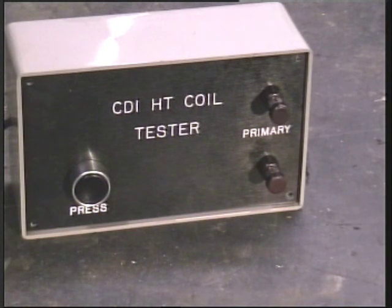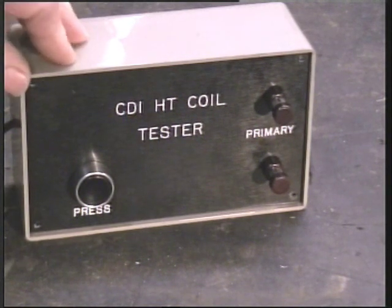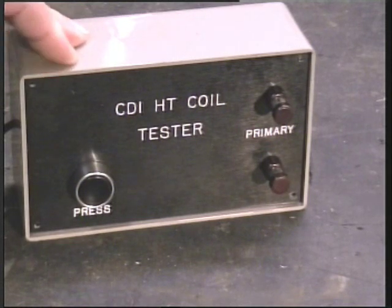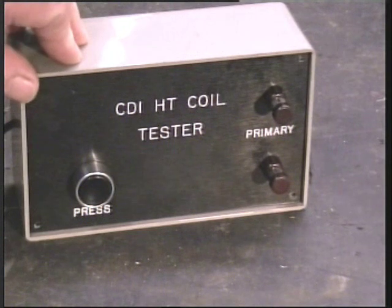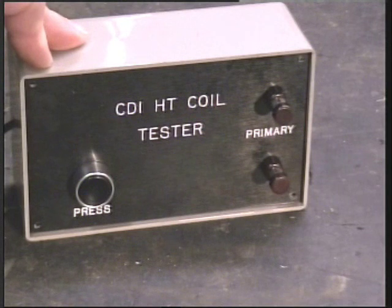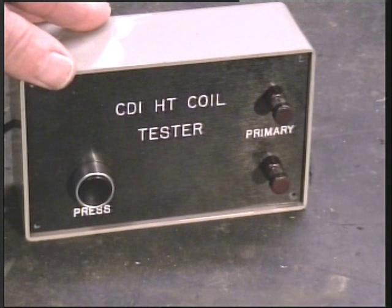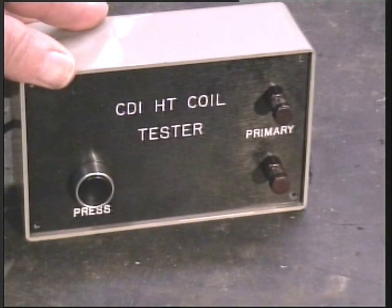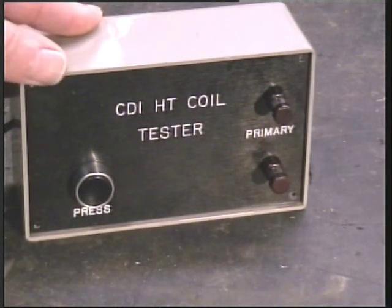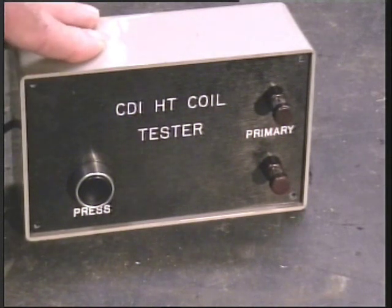Most little engines nowadays - gasoline engines as you call them in the States - use CDI systems. They are far more efficient and more reliable than the old point system. But a lot of the old timers get a bit confused; they equate a thin blue spark at the spark plug as being weak, whereas the old system they often refer to as a fat spark. Well, there's more energy in this little thin one, but I'll leave that for another time.